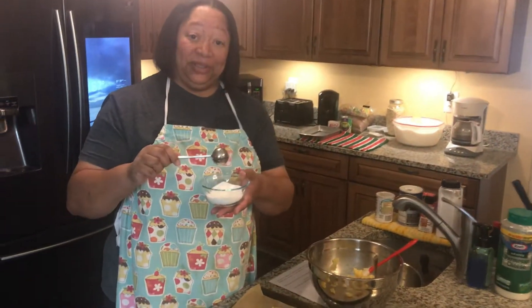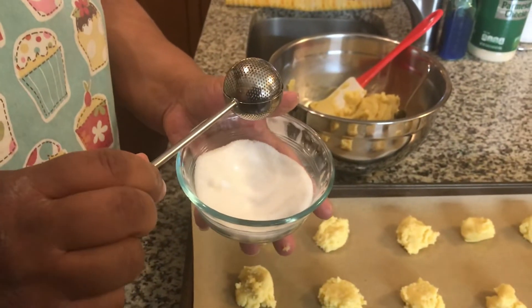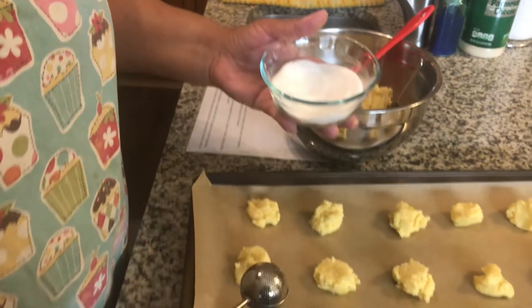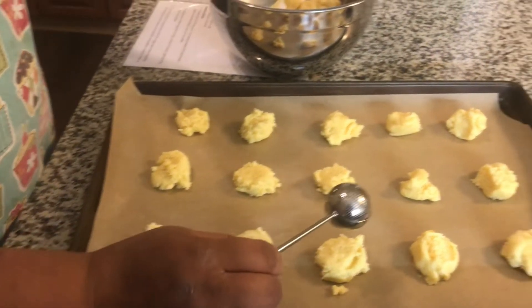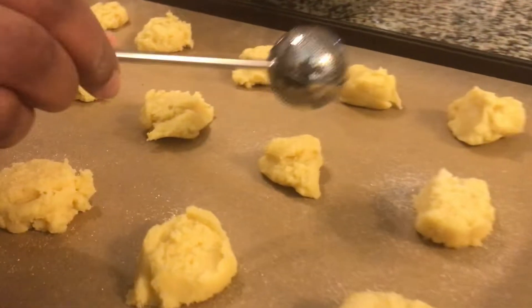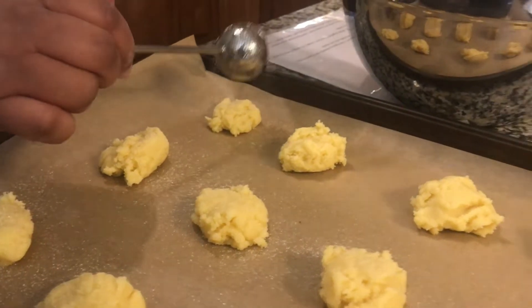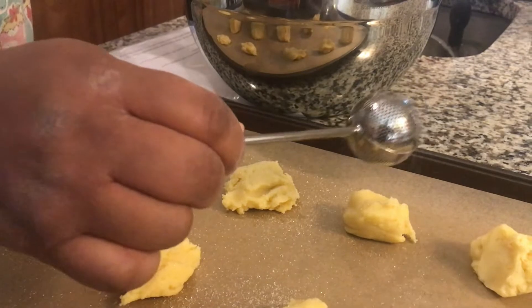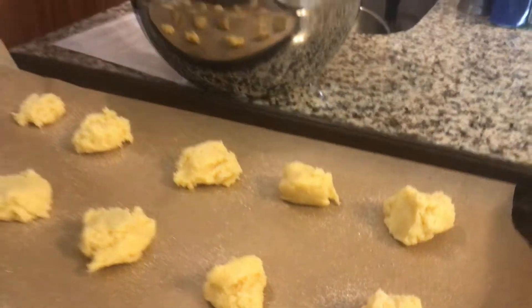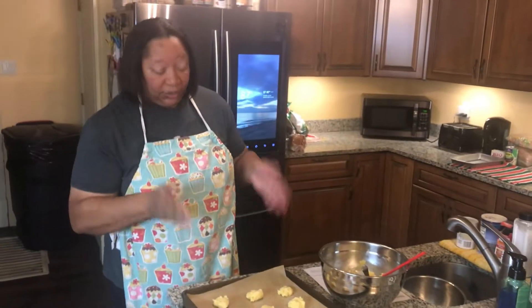We have a tea infuser filled with sugar. For those who don't drink tea, this is where you normally put loose tea leaves. You could use a sifter, but this is cute and self-contained so you don't have an excess amount of sugar on the cookies. Now we put them in the oven at 375 for 10 minutes. Let's see what the first batch looks like!